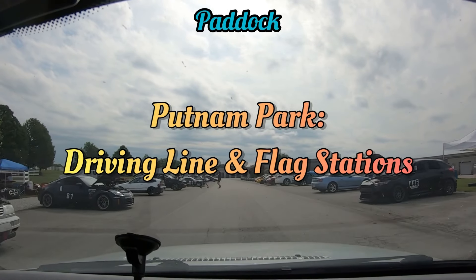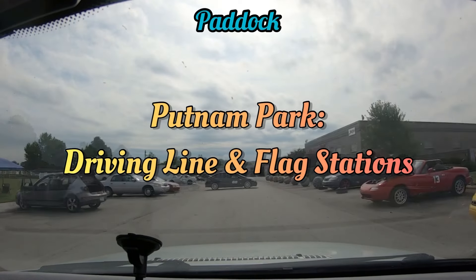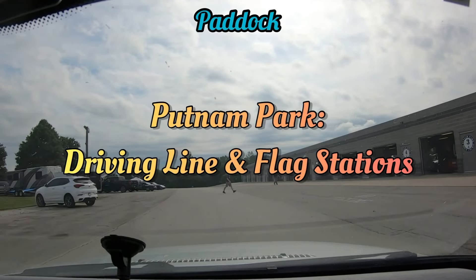We are hosting a track event on Saturday, July 16, 2022. Sign up to drive with us at revmatchracing.org.